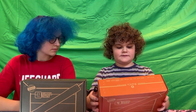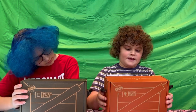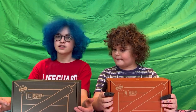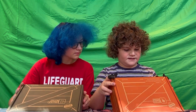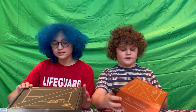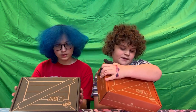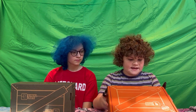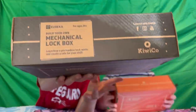My Tinker Crate is basically like a robotics one. Mine is a Eureka Crate and it's like just building stuff, because I like to build stuff. So let's see what we got - a Spin Art Machine and a Mechanical Lockbox. Mine is basically like a fan that spins, and mine is a mechanical lockbox.